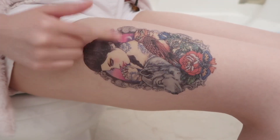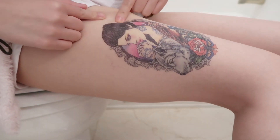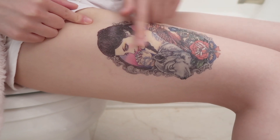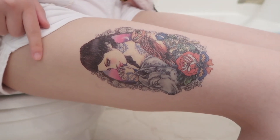Hi everyone! In today's video I will show you how to remove a fake tattoo. I have been having the fake tattoo for like over three days and it still looks nice, not bad, but I really want to remove it. I can tell the color faded away a little bit.